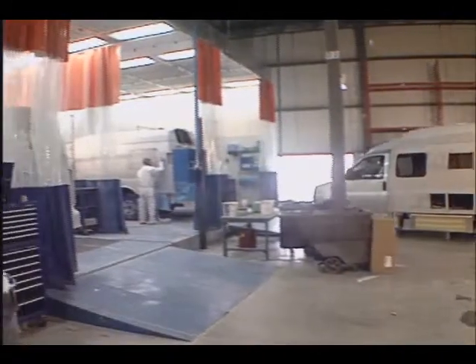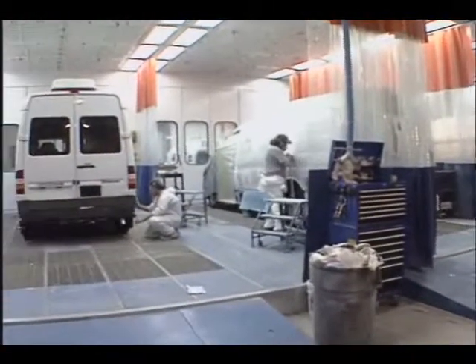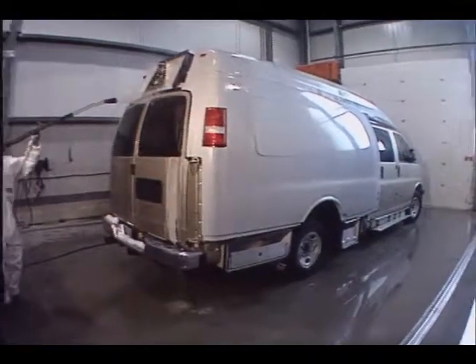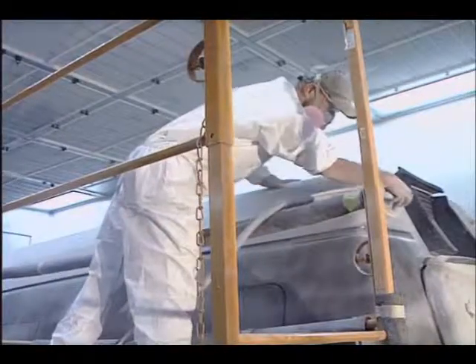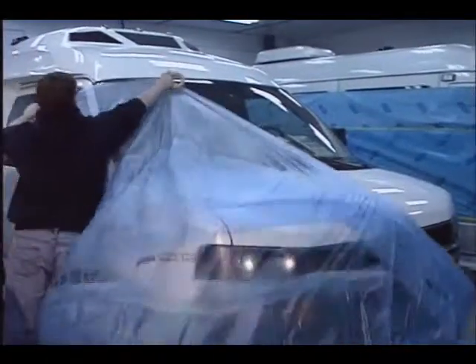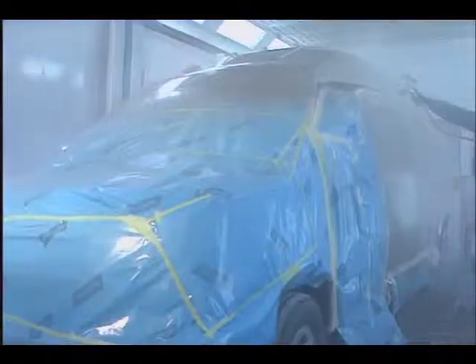Wide-body models then travel to our nearby state-of-the-art paint and exterior finishing facility. Vehicles are thoroughly washed and prepared for paint by filling and sanding any imperfections in the fiberglass body. Next, we mask and tape the vans in a clean room to ensure a dust and dirt-free surface to paint.